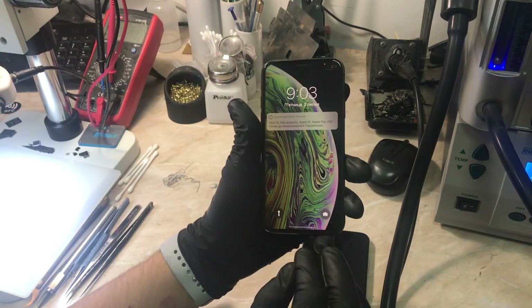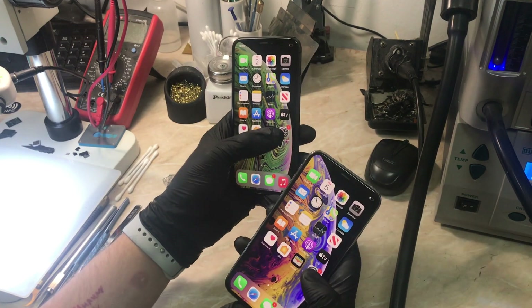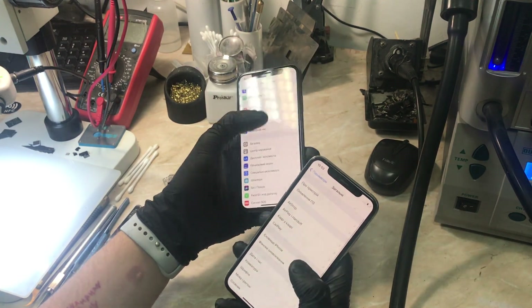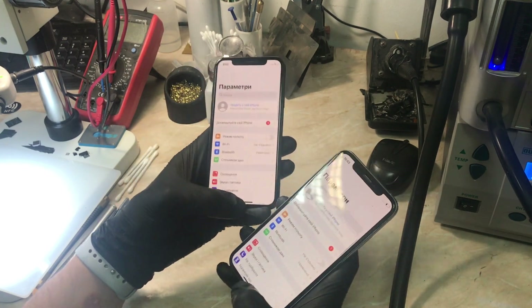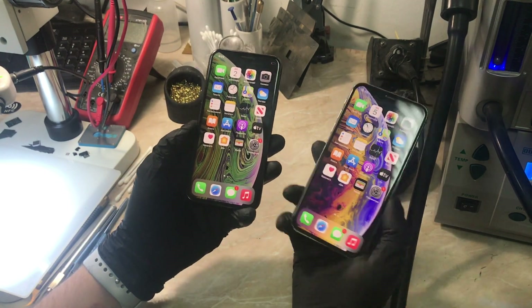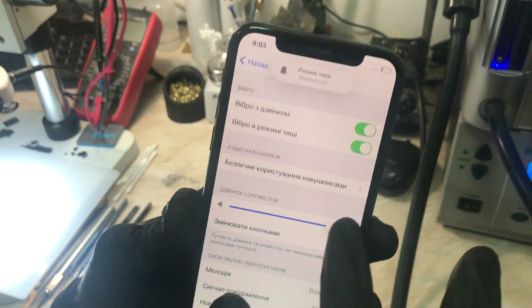Hello everyone and welcome back to another repair video on the channel. My name is Antoine and today I'm going to do my first two-in-one repair video. We have two iPhone XS with audio problems — the first one has a problem with the upper speaker and the other one with the loudspeaker, which is the bottom one. I'm going to show you step by step what you should do.